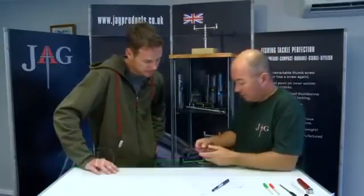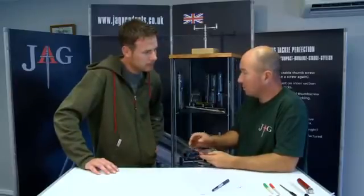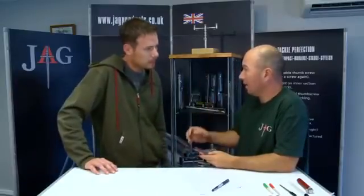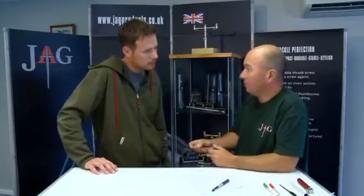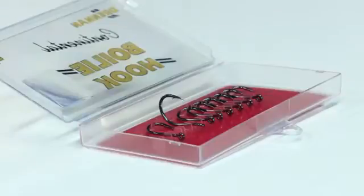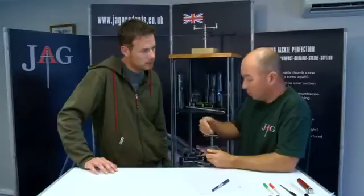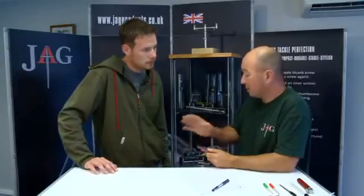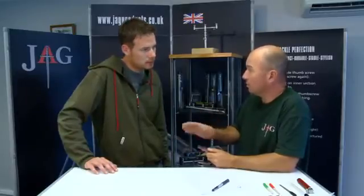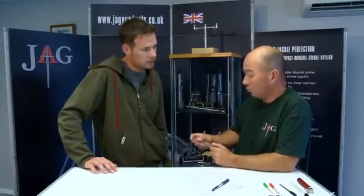People say they buy a packet of 10 hooks and 6 are sharp and 4 they throw away. When I buy a packet of hooks, any hook, it doesn't matter what they are, I don't care how sharp they are to begin with because I'm going to make them far sharper than they will be originally. And that's all hooks across the brands - there's no discrimination here, you can make a hook far sharper than it already is.